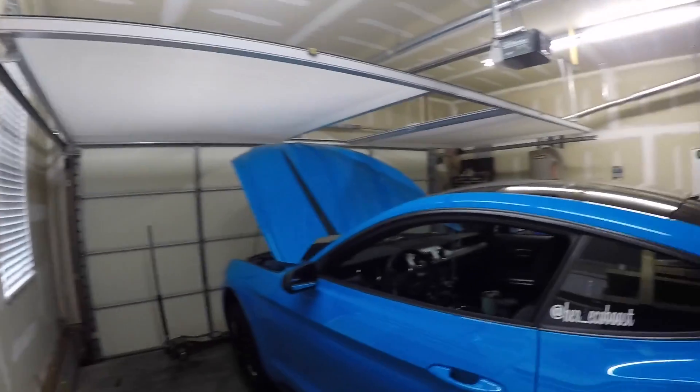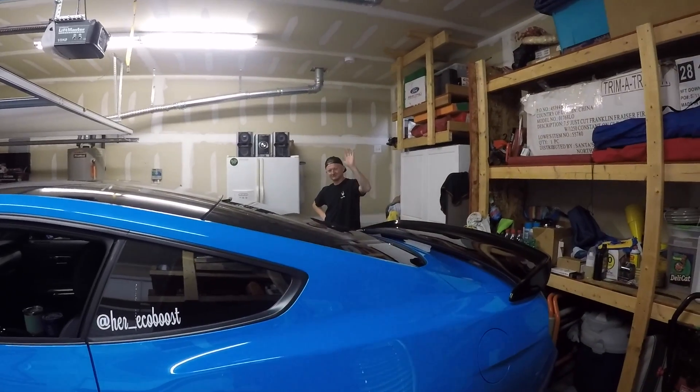Two hours later — alright, he finally finished with the front of it, so now we're gonna go ahead and move to the rear and see what's involved with that. We also have a special guest in the house — what's up Chris? He's a little shy but he's our boy. We'll talk to y'all later when we get into the rear of the car.